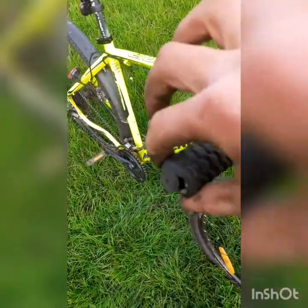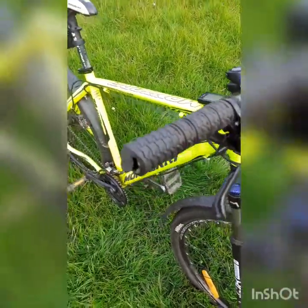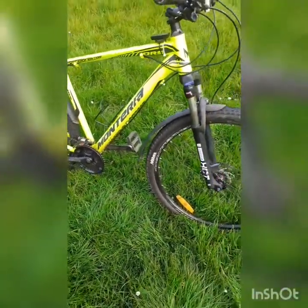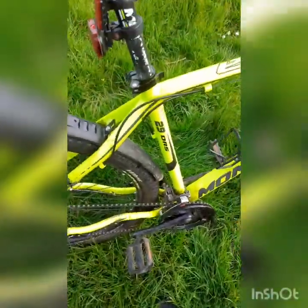These aren't the original handlebar grips either. They were a foamy grip with a bracket that tightened against the handlebar, but the tightening bit was faulty on my grips so I replaced them with these. They're not the best but they're okay — not that long-lasting.